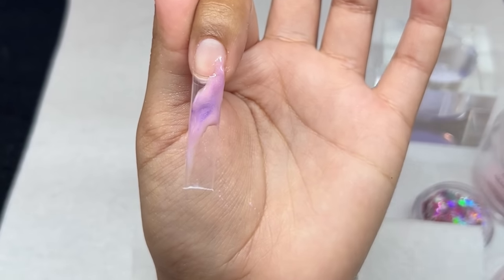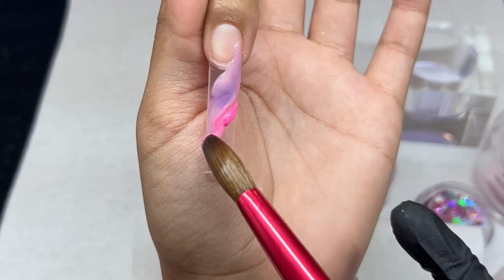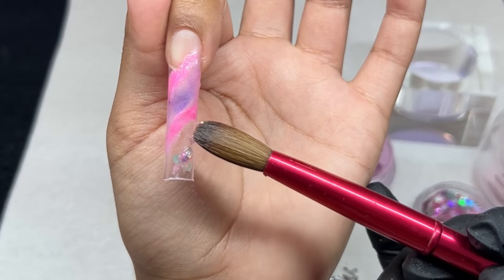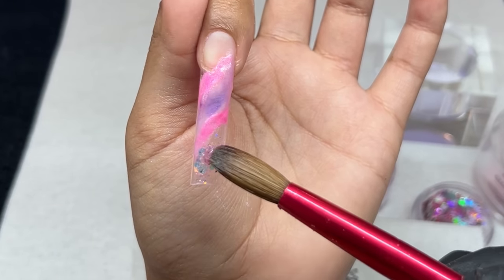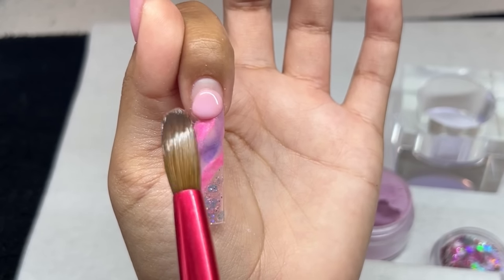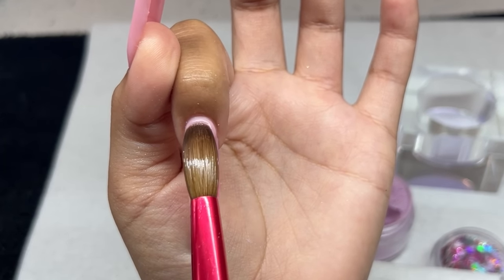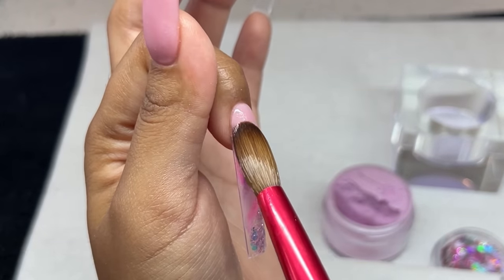Do note these nails are going to be coming right off, so I'm not building up the apex as much as I typically would — they'll be a lot thinner than you'd do on a client. For the nail art I'm doing a marble-type design on this finger, using a combination of Fiesta Sista, a beautiful purple from Profiles Backstage, and a pink color — both with a light shimmer. I'm marbleizing those colors in the center and adding chunky glitter from Profiles Backstage, then ombréing Fiesta Sista near the natural nail area.